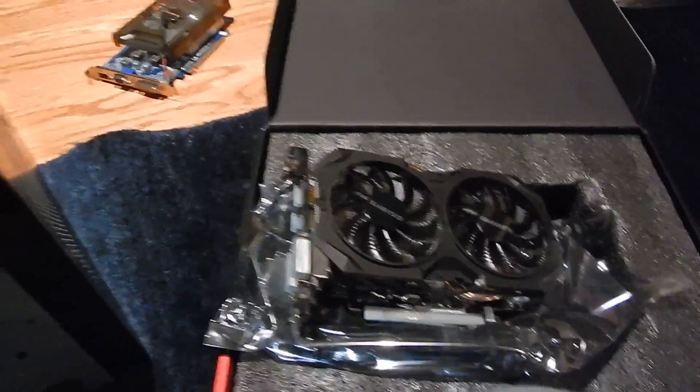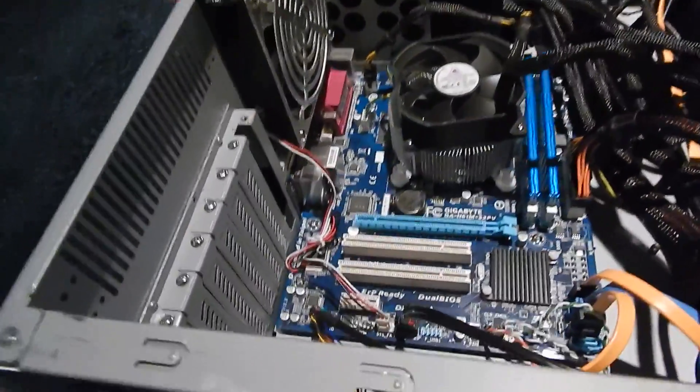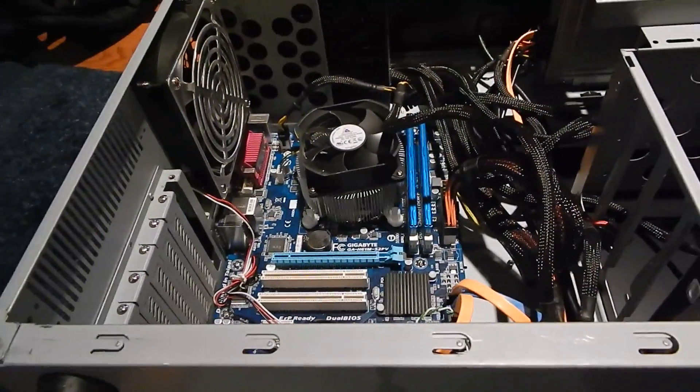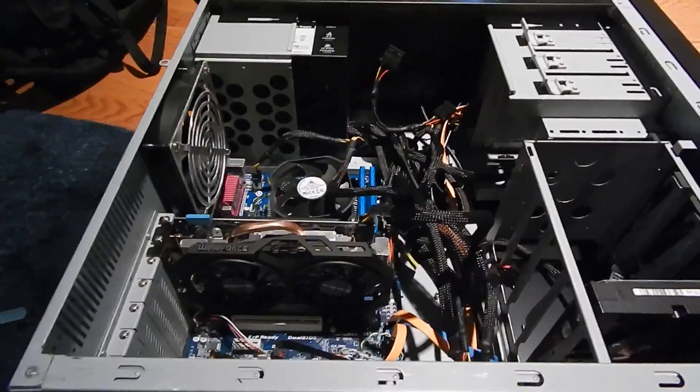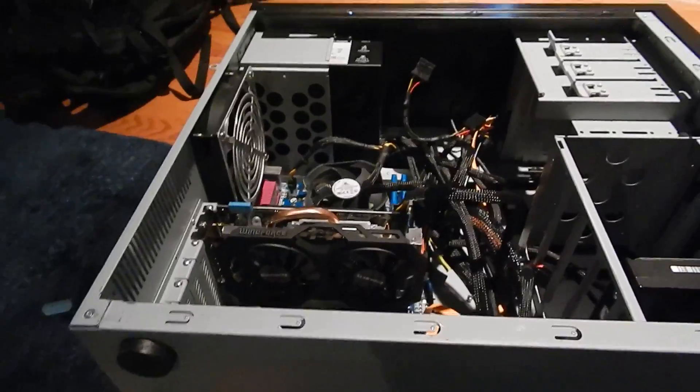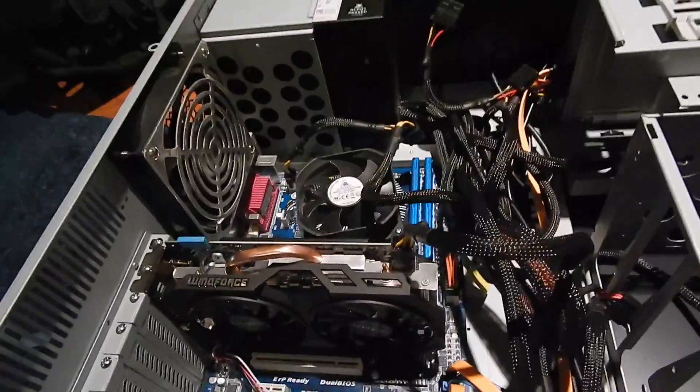Now it's time to stick this card in the system. Better move that blanking plate out of the way and let this thing go in. Now it's starting to look more like a gaming rig with that thing in there.